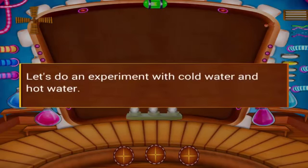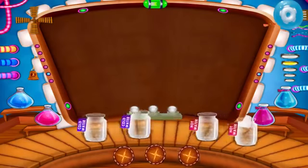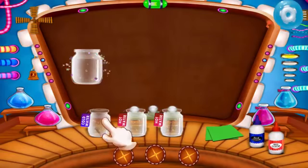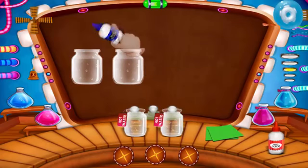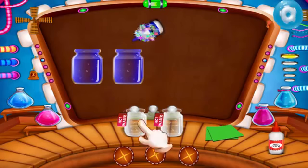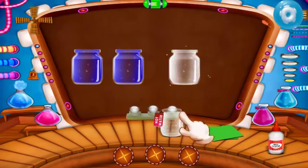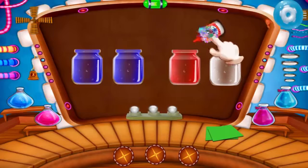Let's do an experiment with cold water and hot water. Now carefully place it on cold water. Add blue food color in the cold water jars. Place it carefully on hot water. Add red food color in the hot water jars.